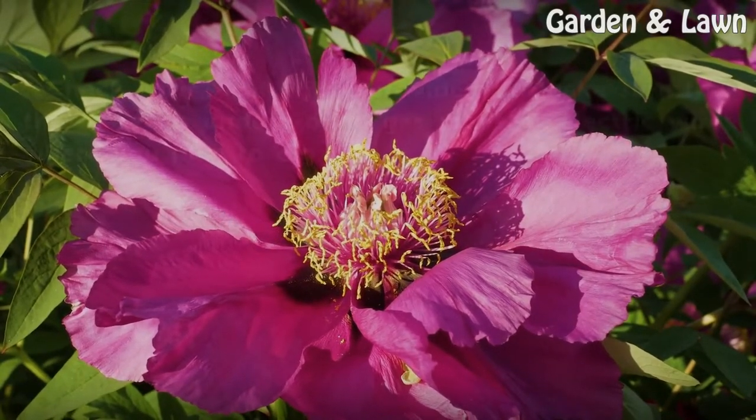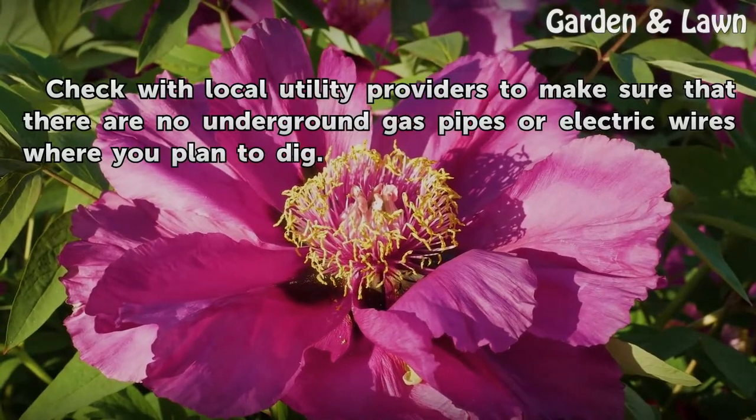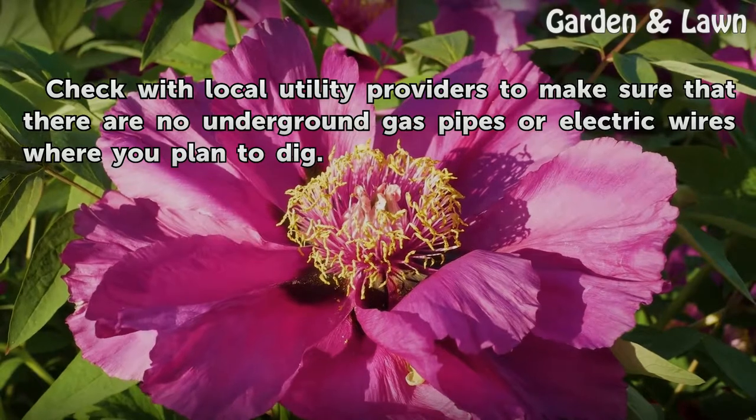Tips and Warnings: Check with local utility providers to make sure that there are no underground gas pipes or electric wires where you plan to dig.